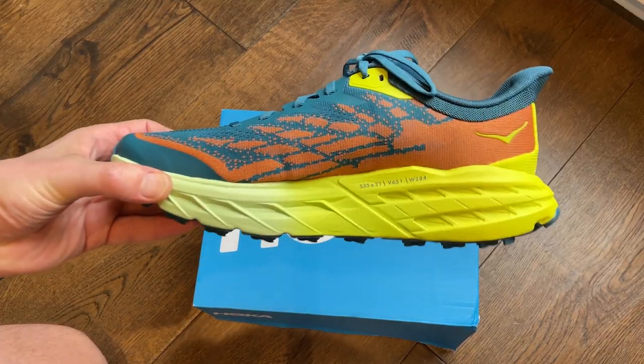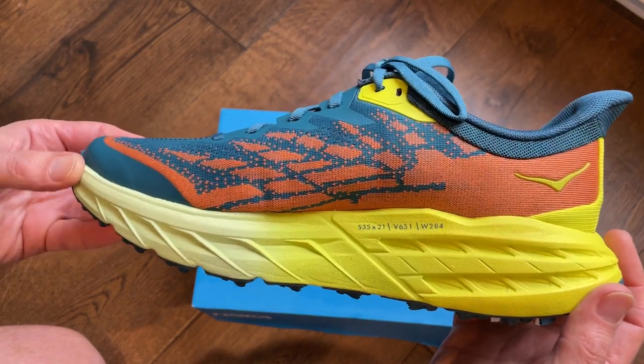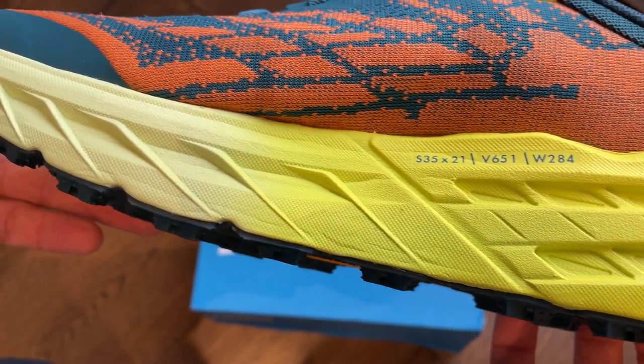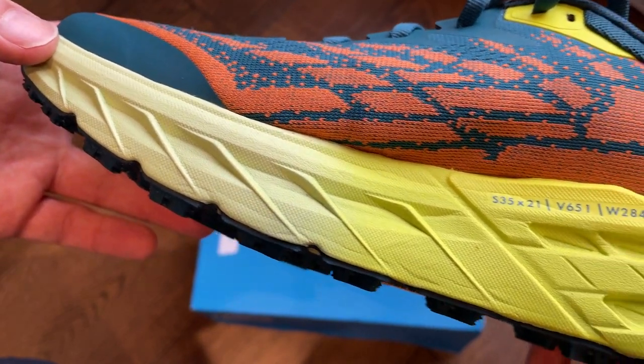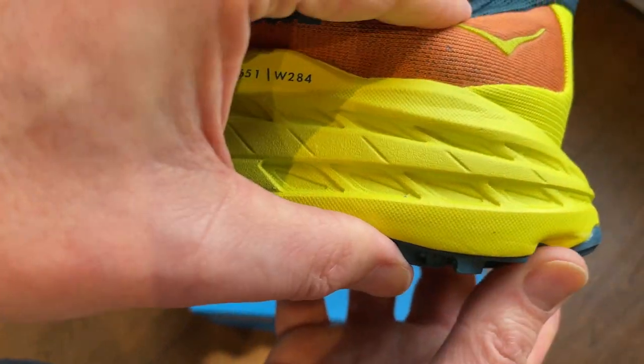Hoka describes this shoe as a workhorse design for technical trails. The midsole carries the same stack height and the same rocker geometry that you'll find on the previous Speedgoat — that hasn't changed — but what is different is that you've got a new foam in here. There's a lighter, single-density, compression-molded EVA midsole foam compound, and that is there to cut the weight, and also to ensure you're getting a really good balance of energetic response and cushioning that you need when you're going longer over the trails.